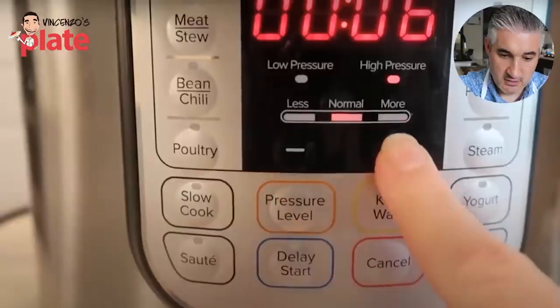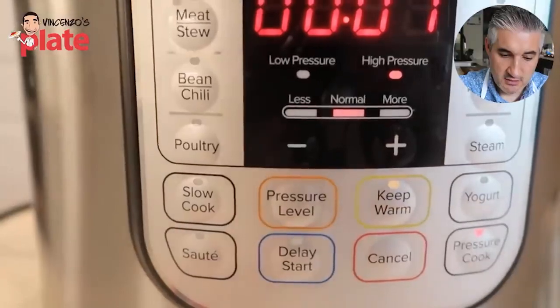Next, you're going to push your pressure cook button and go up to seven minutes. Only seven minutes? You can't do this in the pot for seven minutes? I don't get it. Why is this going to help your life? He obviously does not understand.